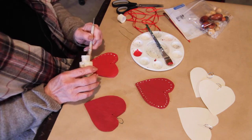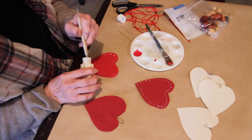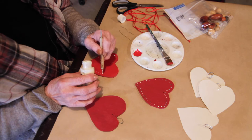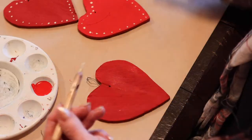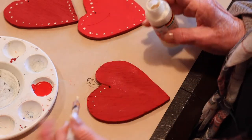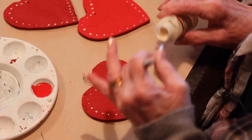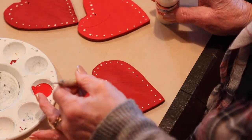Some of our dots are a little bit bigger. Adds character.